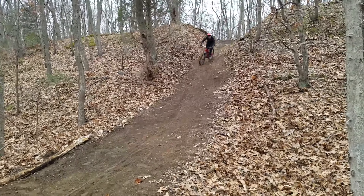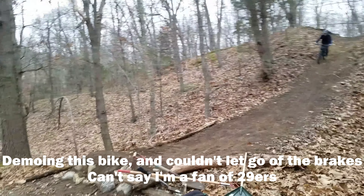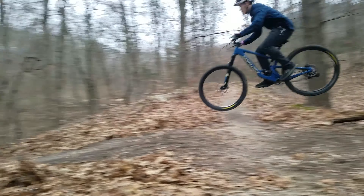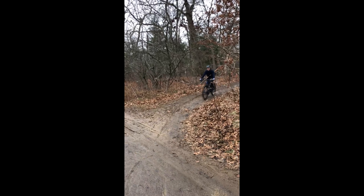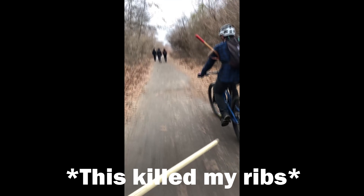Fix the lip this time. Let's see — oh, that was clean! What's up guys, so today we're gonna be teaching you how to build trails.